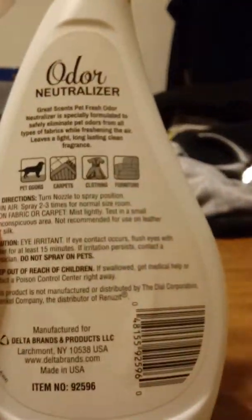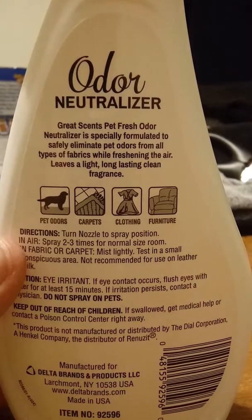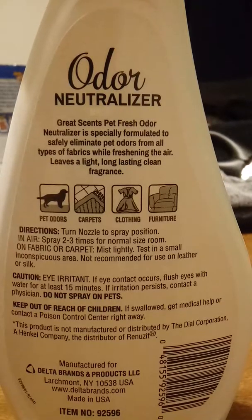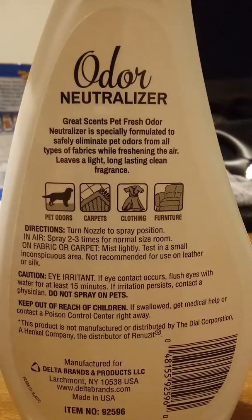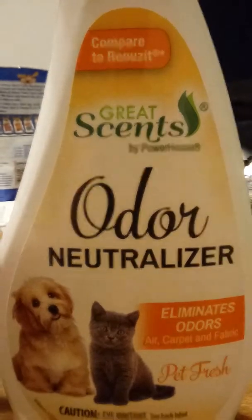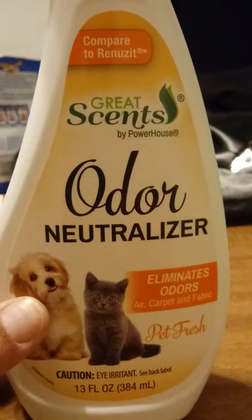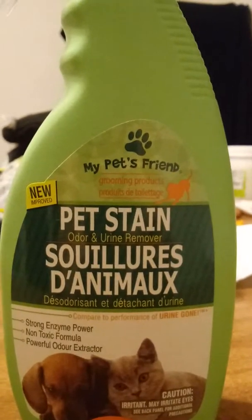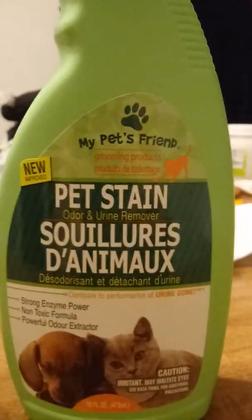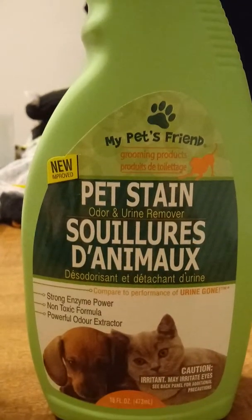So there's no ingredients listed on this one, but that's okay — it just tells you what to do. If you've seen this at your Dollar Tree, you should try it. This or the other one — I say yes, give them both a try. If it doesn't work for you, no tears because it was only a dollar anyway.